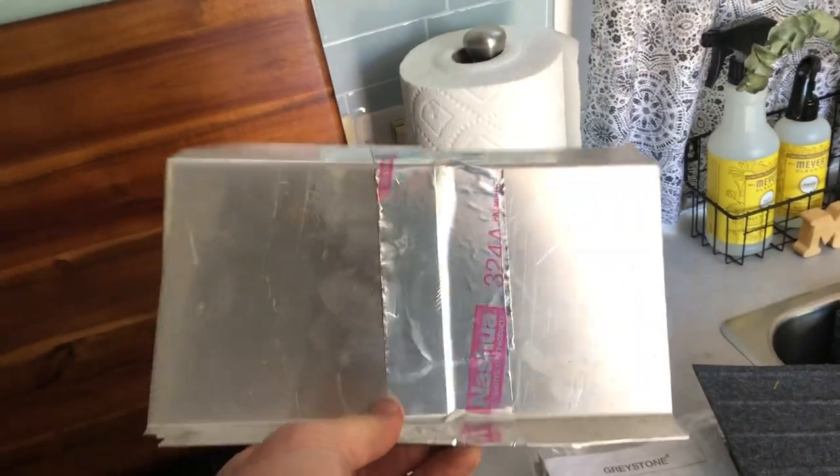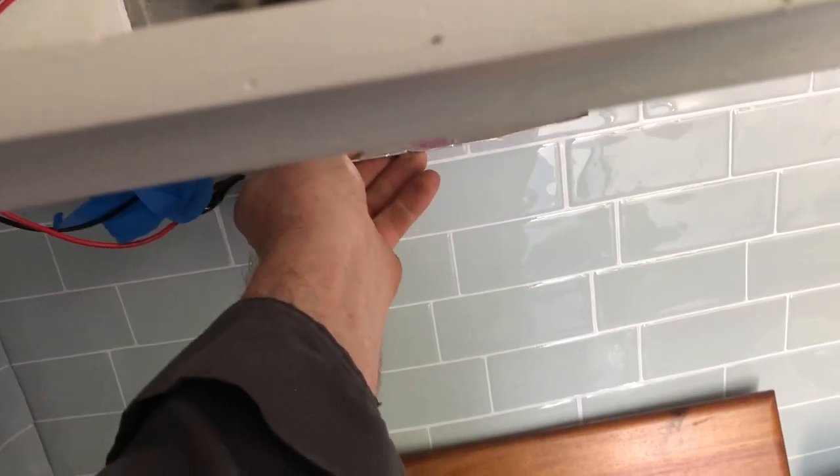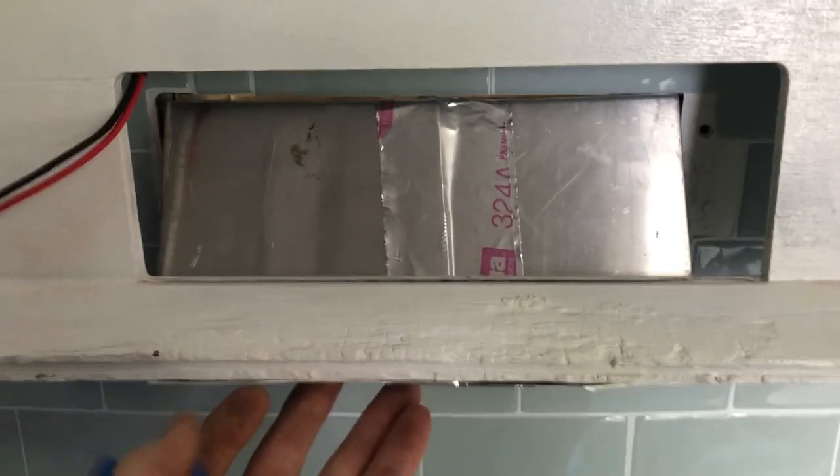I'm using some scraps of metal I've got laying around. This is gonna go up in here like this, fit under there like that, and then I need to make these corner pieces so that we're gonna have our duct.